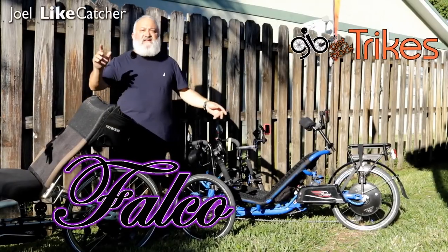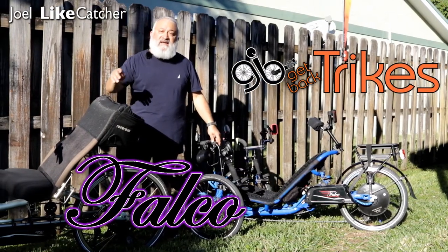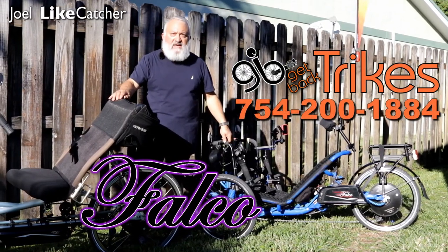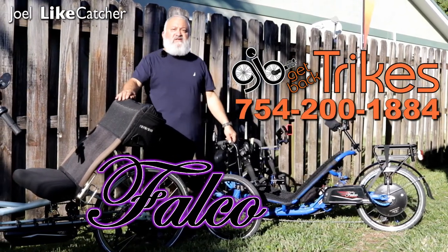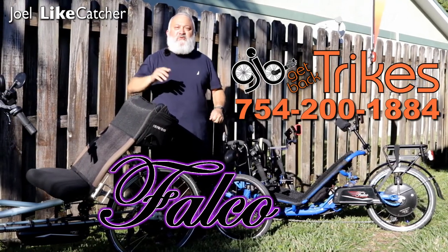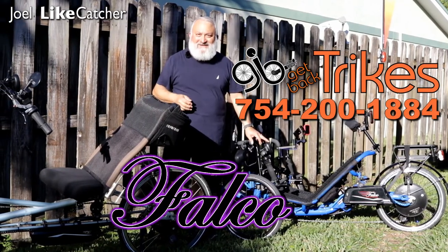Get Back Trikes is South Florida's only dealer for Falco eMotor Solutions — sales, service, and installation. Give us a call at 754-200-1884 and we can ship anywhere in the U.S. and service you anywhere in South Florida. I'm Joel Lightcatcher. Thanks for watching. Stay tuned for other videos in this series.